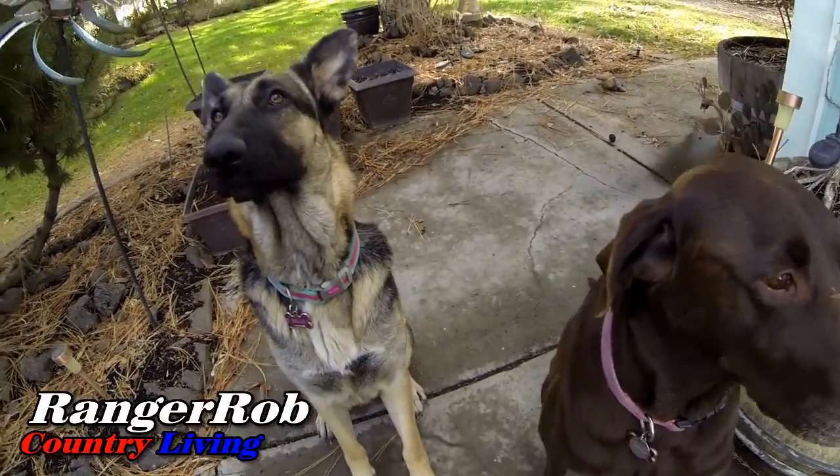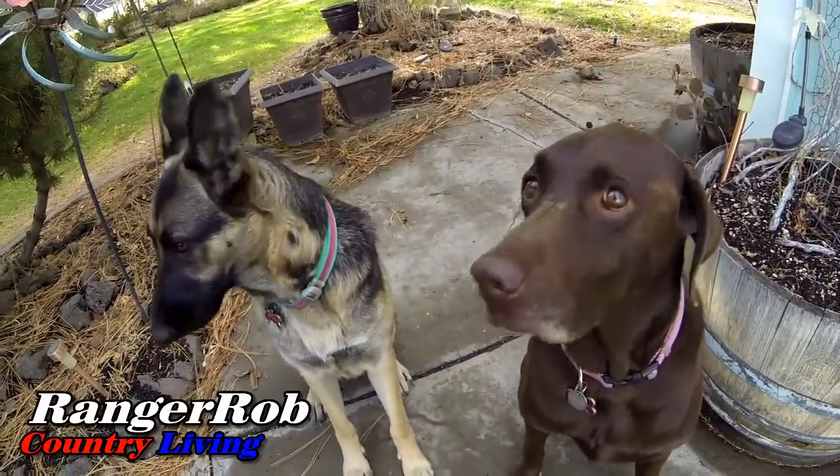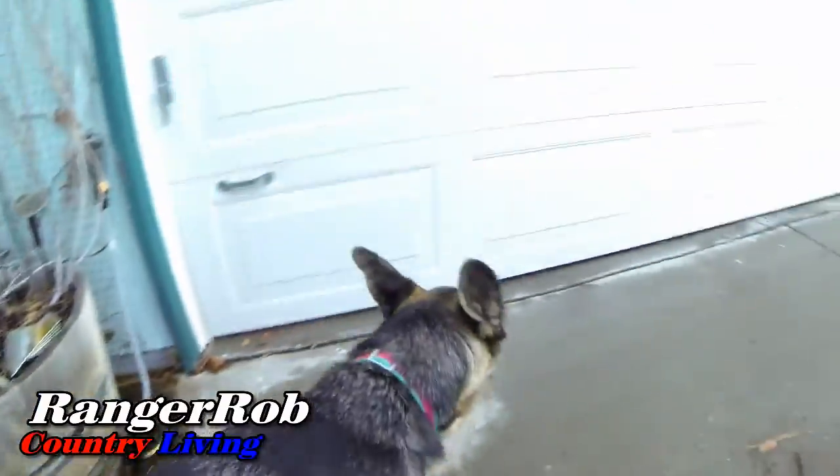What do you think, guys? Think we ought to go check out the greenhouse? Let's go, come on, let's do it. Hi guys, this is Ranger Rob and welcome to the Ranger Rob Country Living channel.